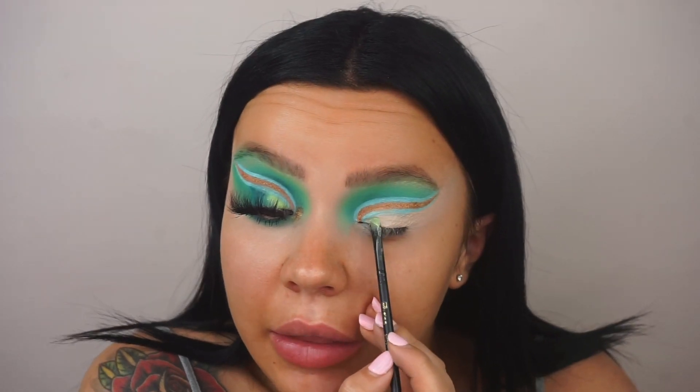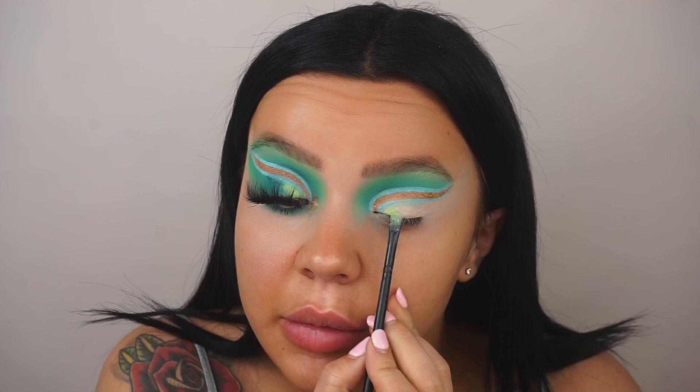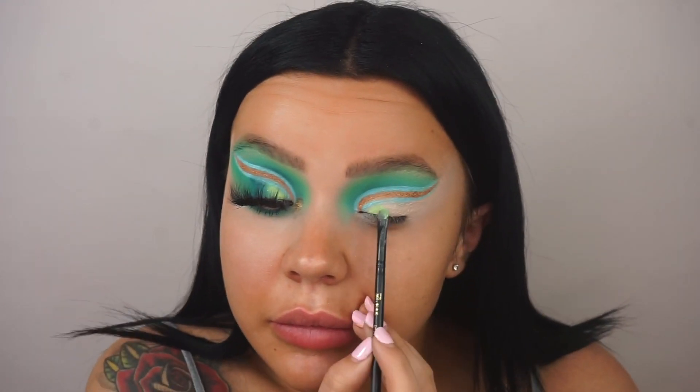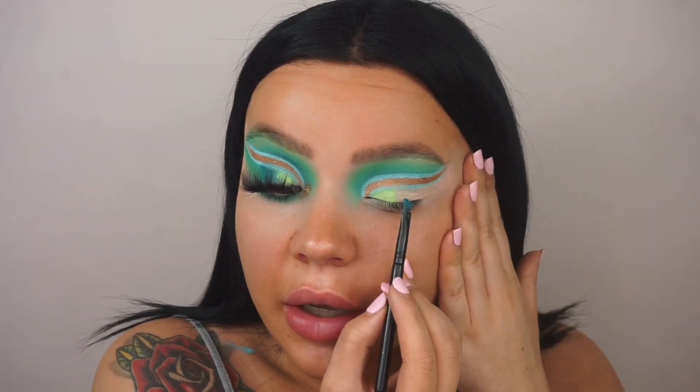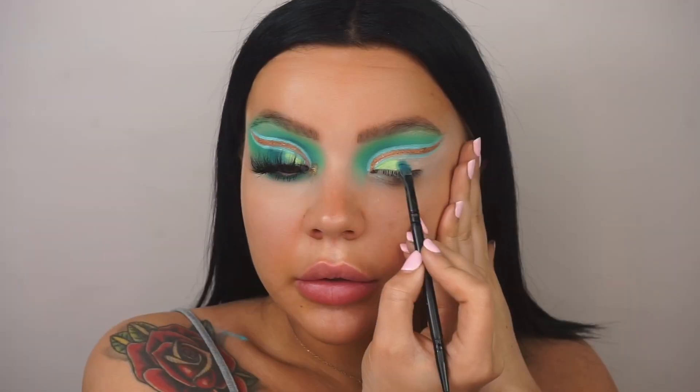I just went off camera to cut the crease again with the wet wipe, then cut again with the P Louise base. Now I'm going in with the shade 'Taste Me,' packing this on the base to start making the ombre liner. I'm stretching the skin and packing 'Taste Me' as the start of our ombre. Then I go in with 'Indulge' — the darker shade — packing it in the middle. Lastly, I place the shade 'Eat Me' at the end where we finish the ombre.